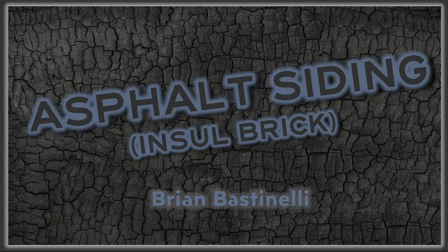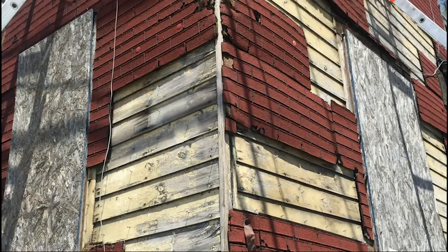Hey everyone, it's Brian Bastinelli back again to talk a little bit about asphalt siding, also known as gasoline siding, or as we call it in our area, insole brick. Insole brick is a combustible exterior cladding that got its start back in the early 1900s.